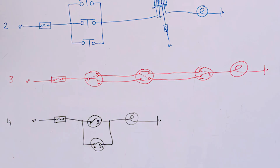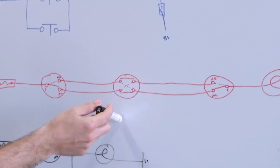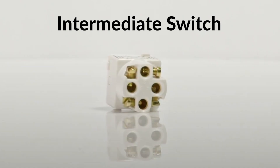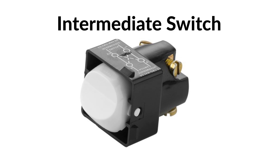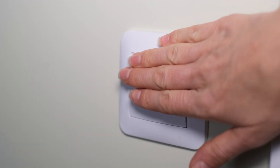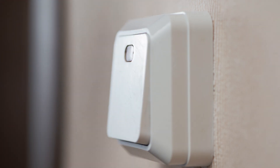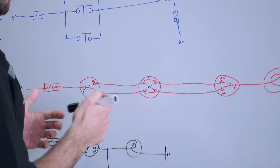Now we come down to the third way. This one is pretty much the exact same as the first one, except we've now got an extra switch in there called an intermediate switch. This is why it's not really common in automotive — you don't really get intermediate switches for automotive applications; they're more of a house application.